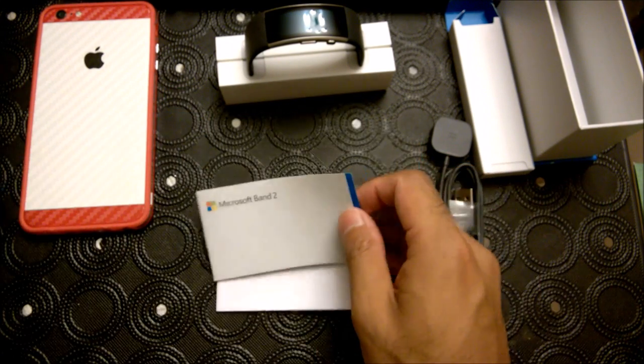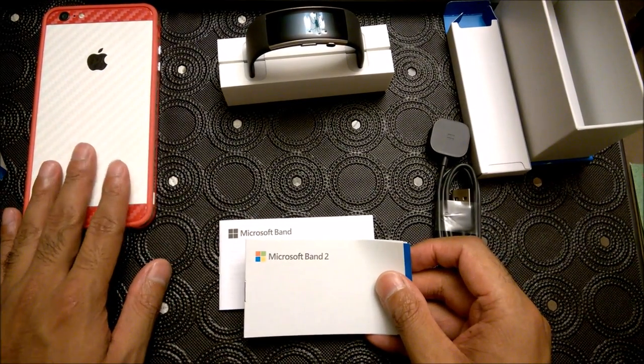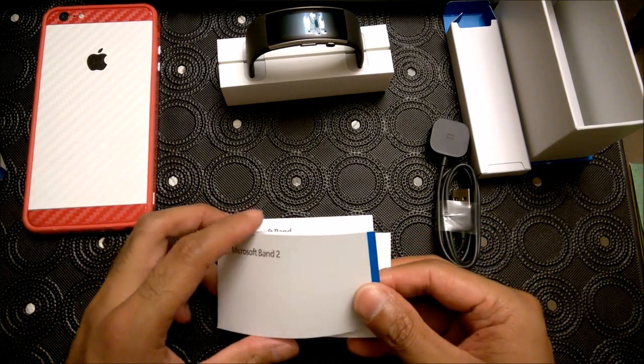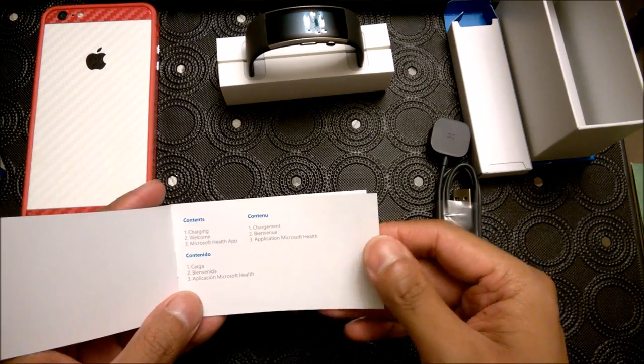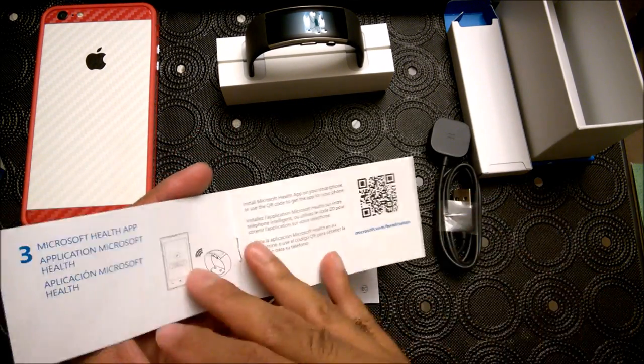Microsoft Band 2 — we'll be pairing it with an iPhone, but we'll also be comparing it when we pair it to a Windows phone with our Nokia Lumia 830. Contents: charging, Microsoft Health app, welcome. That's how we charge it, et cetera.